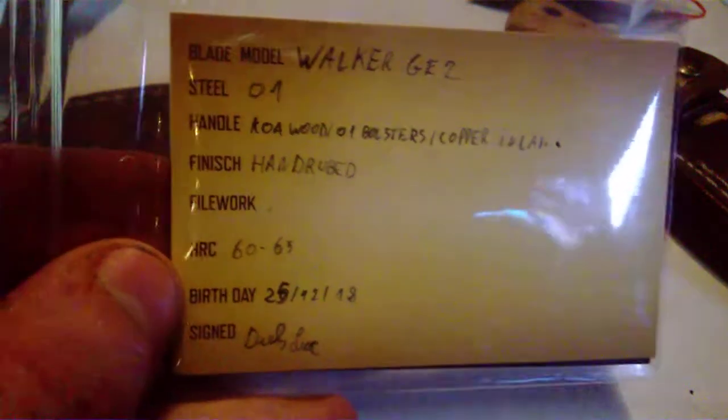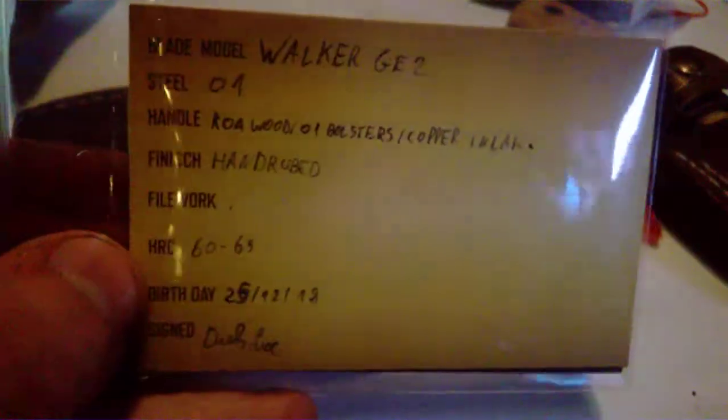Most of these will come with a certificate — the older models don't have that. The newer knives I've made are coming with certificates. This is the business card and a certificate for hardness and stuff. This one here is for a Generation 2 Walker that I made.